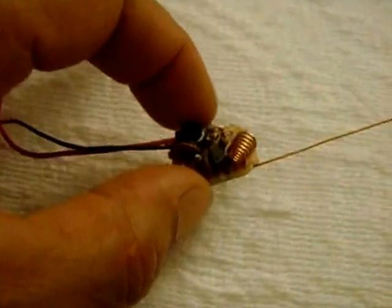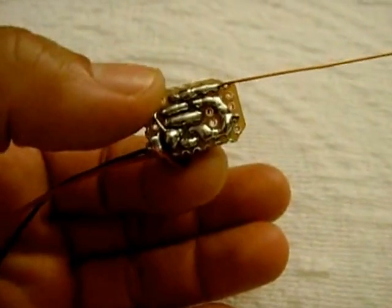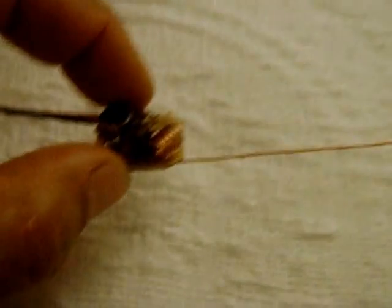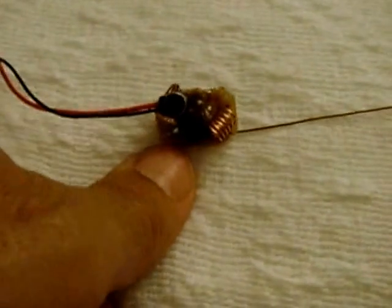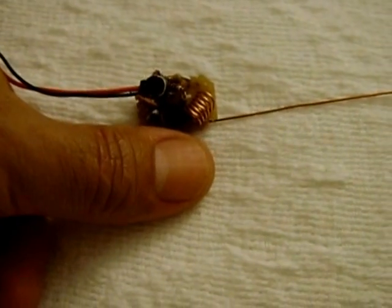This is another transmitter I put together. It's extremely small, uses one transistor — you can see it's very, very small. There's my thumb; I could actually hold it on the tip of my thumb, it's that small.